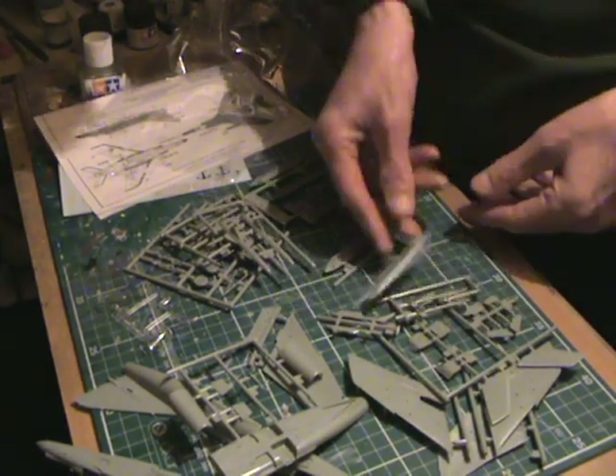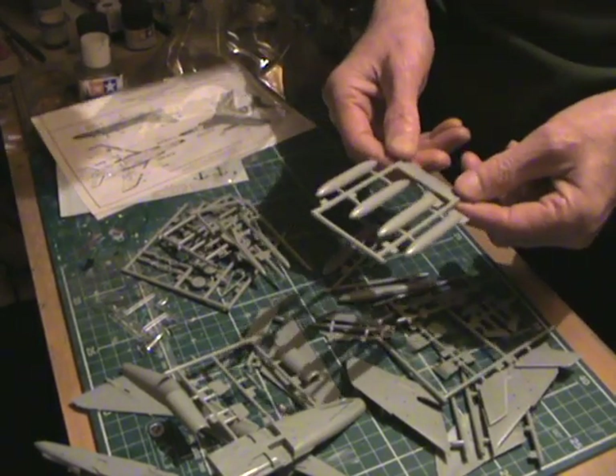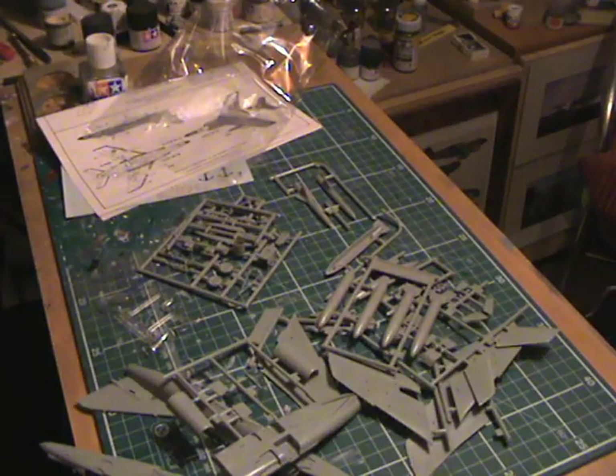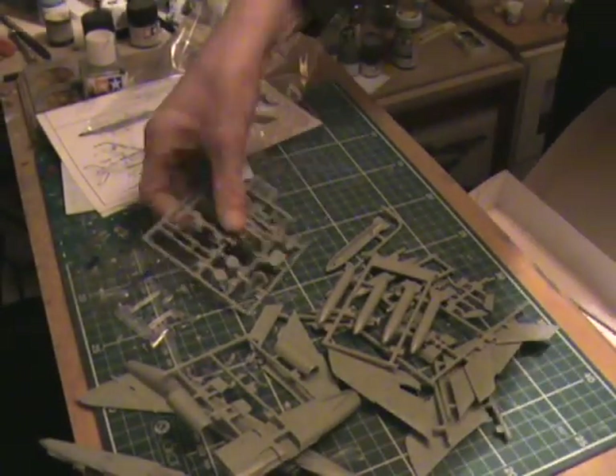But overall, it'll be quite an easy kit and I'll probably start this in the next couple of weeks. I've still got a few kits to finish off and I don't want to get clogged up with loads of kits.